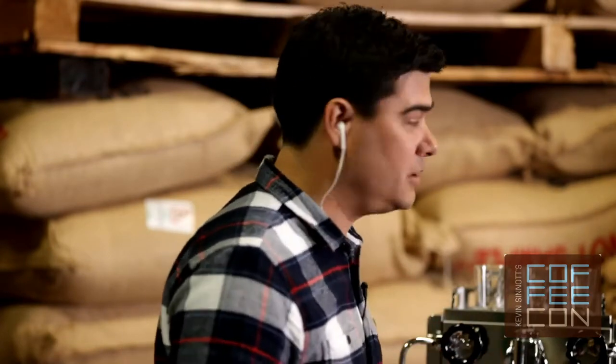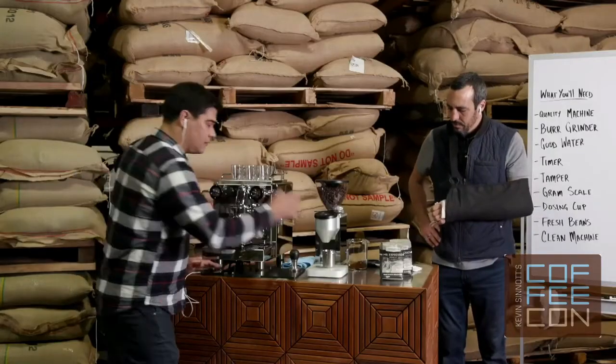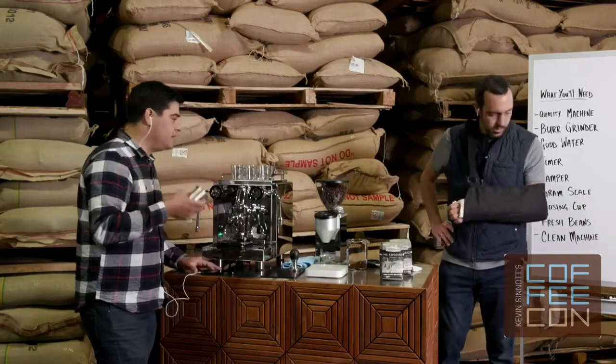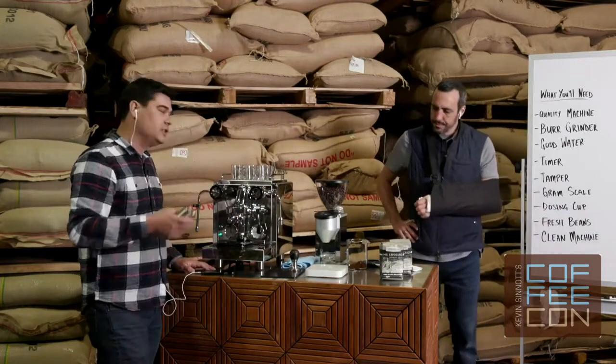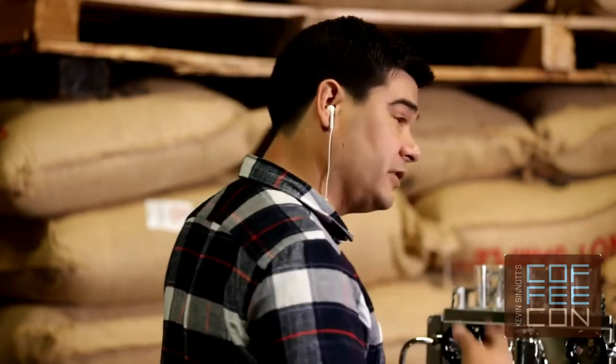Making espresso at home is challenging partially because you're only going to make a couple of shots and you don't want to waste a lot of coffee. What we recommend is using a scale and a cup, very carefully weighing out and controlling all those variables, and only manipulating your grind. The tough part is your coffee is going to change every time you get a new batch from your roaster, or if it's been in your cabinet for a week — so you're really every day dialing in a little bit. If you have all these measurements ahead of time, you can manipulate them for your next shot.